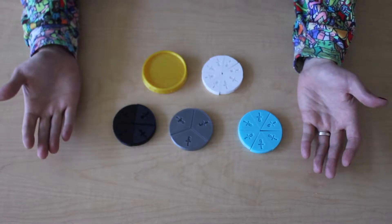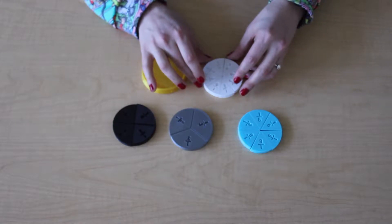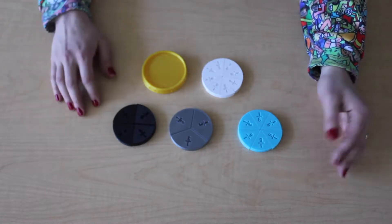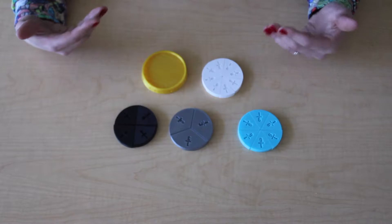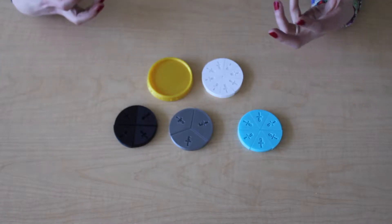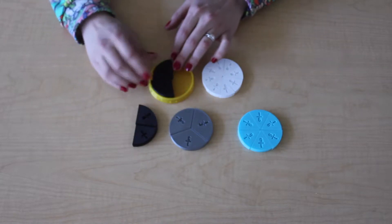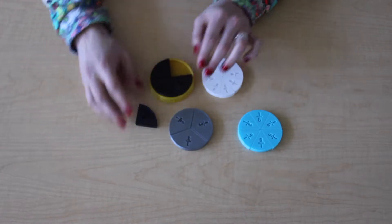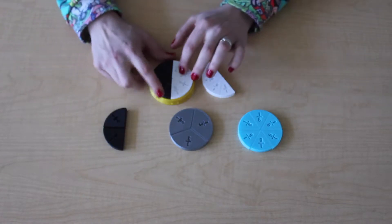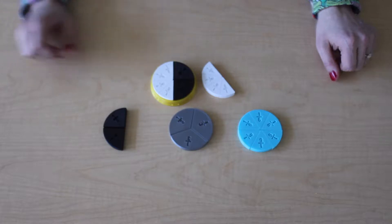The 3D printed fraction circles are easy to reproduce — I can get a whole new set in a day, just print them out. They're very quick, easy, and durable; they aren't going to break. I really like that it comes with this tray. It feels more like a puzzle, like they're solving something, and when they click into place it is much more satisfying for the student. It feels like: yes, I am certain that four fourths equal one whole.